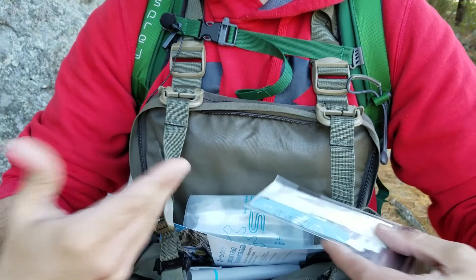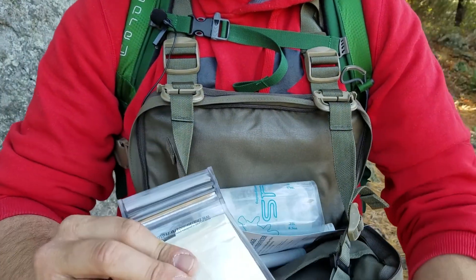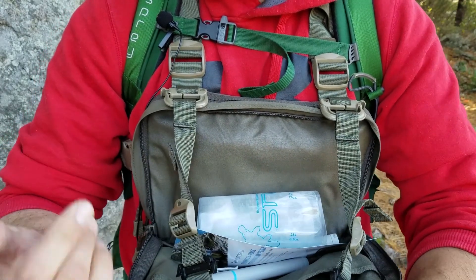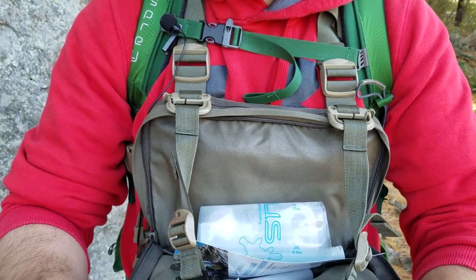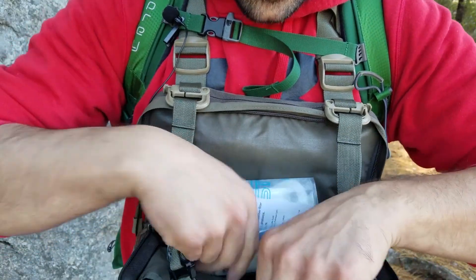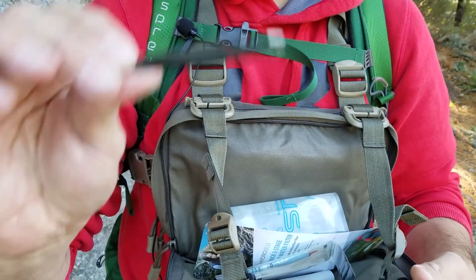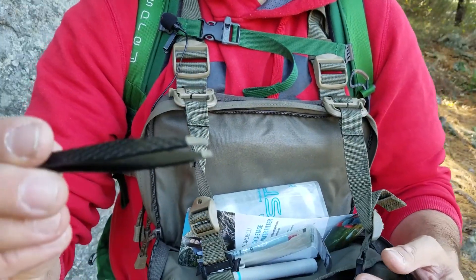A mini first aid kit with some small hemostatic gauze, a couple of pharmaceuticals, a triple-layer non-stick pad, and some band-aids. There's also a really good pair of tweezers — go to the makeup section at Walmart and you have awesome tweezers. That's all in that pocket.